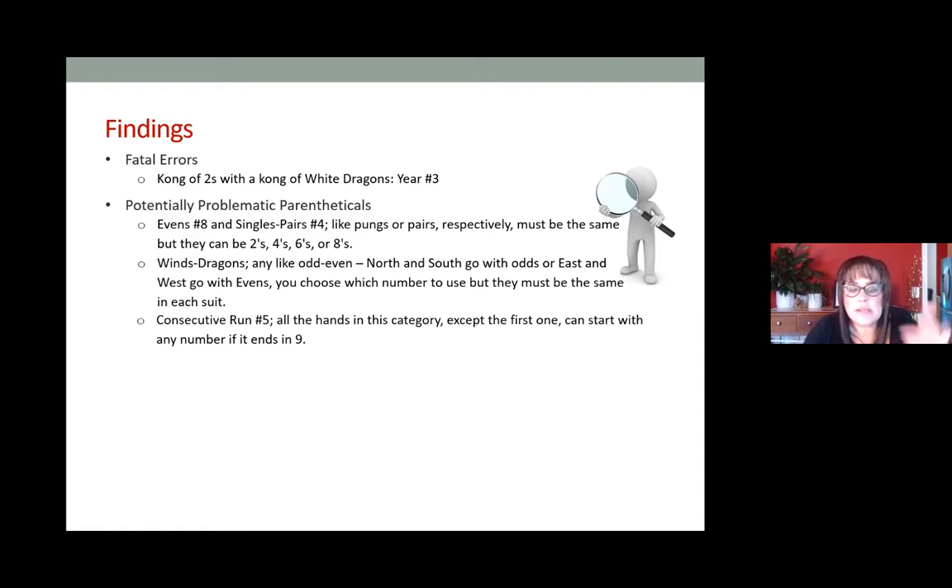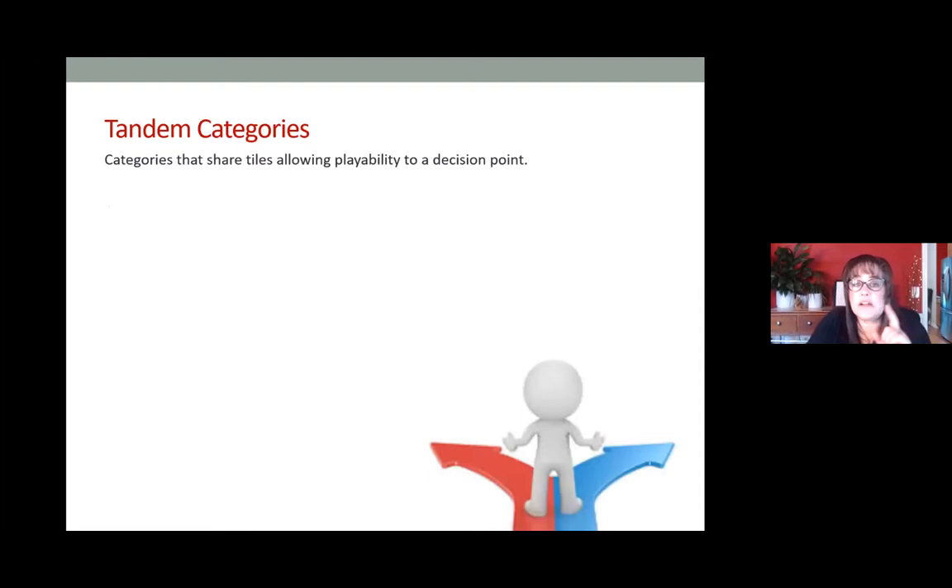For Consecutive Run number five, all hands in this category except the first one can start with any number as long as it ends with nine — you can't go back to one. For example, you can't do eight nine one. That's well understood for most American Mahjong players but some newer players may have difficulty. Consecutive Run number eight: opposite dragons means all three suits must be represented, so the dragons represent the missing number tiles in the other two suits.